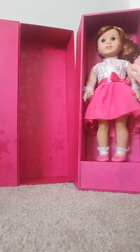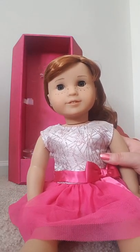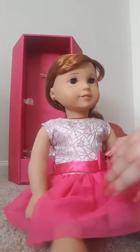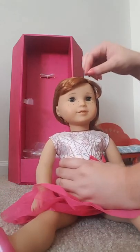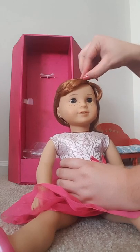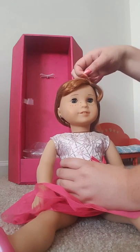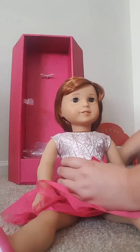This part of the box comes out and from there you can get your doll open. Here she is outside of the box — I think she is really, really cute. I also forgot to mention that I got her ears pierced. And here's her hair in the hairnet. So let's take the hairnet off, which is my favorite part. And here is her hair.